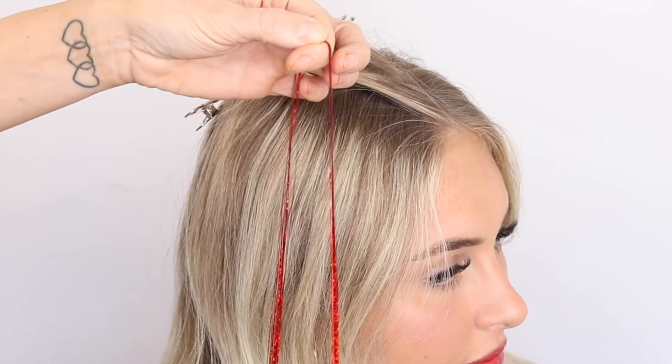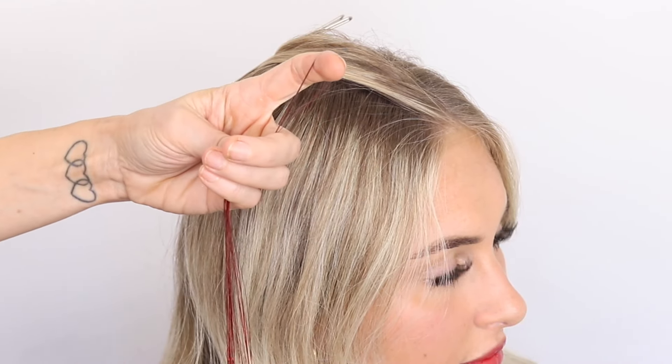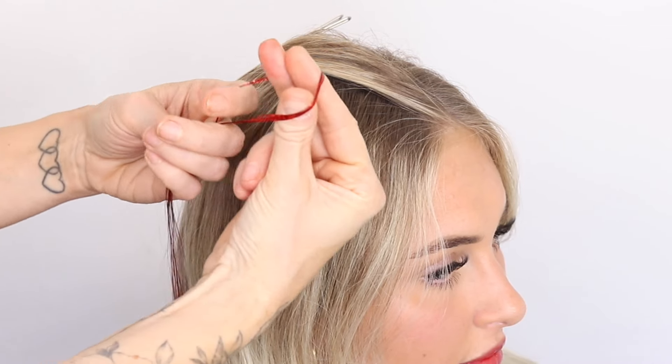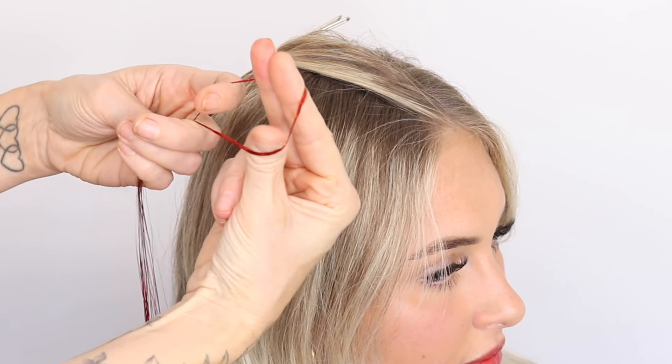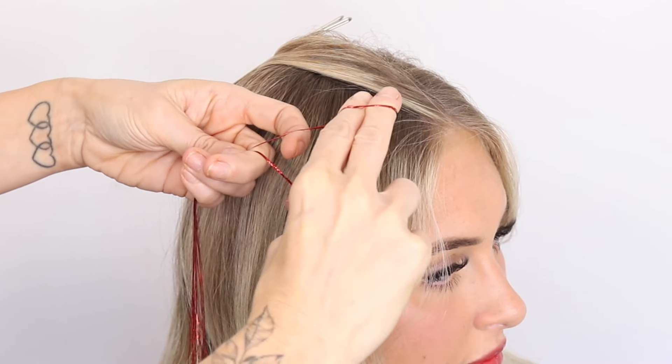You're going to take hold of this — quite a nice thick chunk so you can see it — and it's just going to come on the top of your finger like that. You're then going to take two fingers and a thumb and just push those through, and then turn those in towards the head.